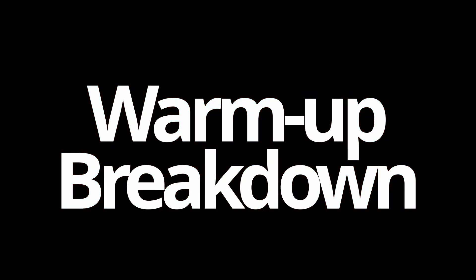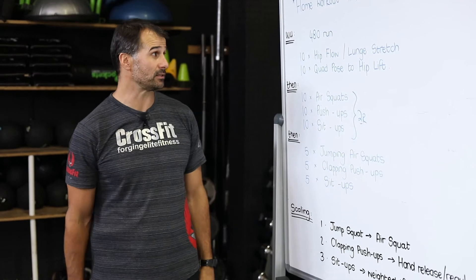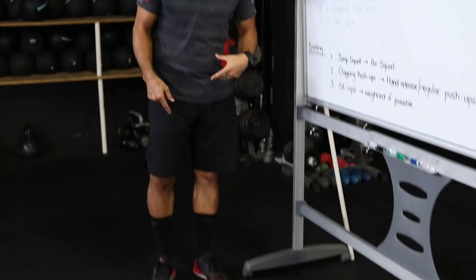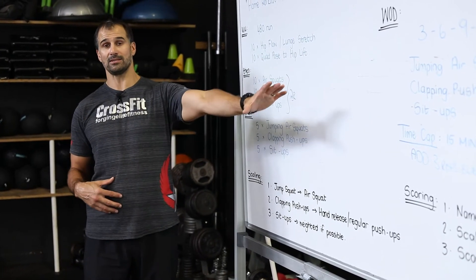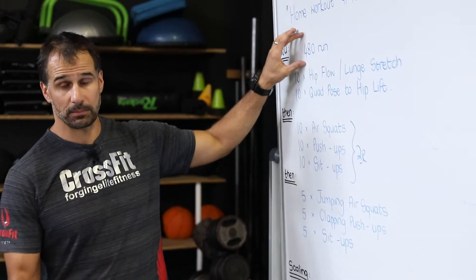Now the warm-up briefing for Monday the 30th. We want to get warm — a lot of us can't run around the block anymore, so we're going to do fast feet, running on the spot. Maybe chase the dog around the garden, run up and down the passage — whatever you need to do to get your heart rate going for at least two or three minutes. Get that cardiovascular system working; the more warmed up you are, the easier the workout starts.